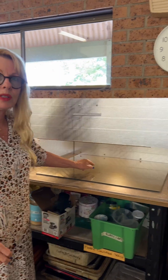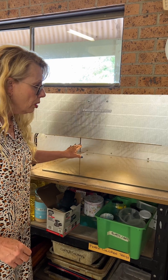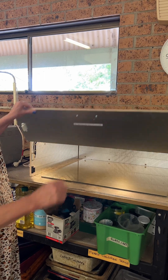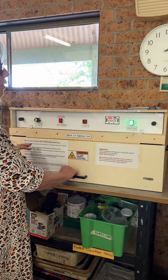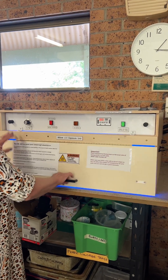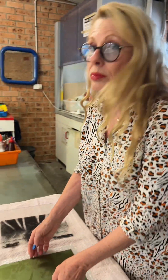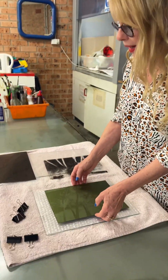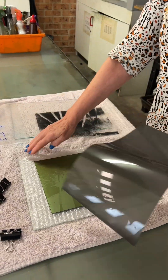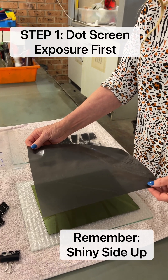The lid simply goes up. This light is not UV light — that's just normal light so you can see what you're doing. When the unit is closed, that light goes off, and when you press it, UV light is exposed. Lift that up and the UV light stops.